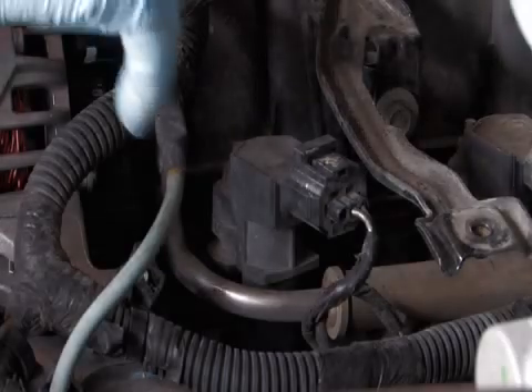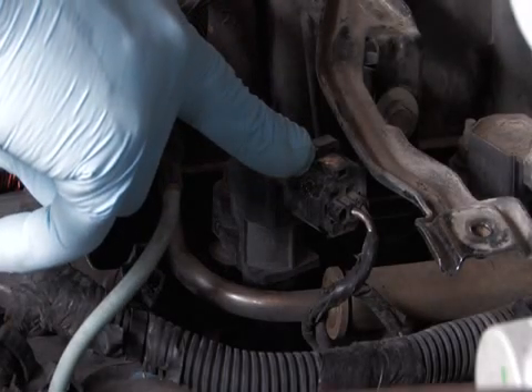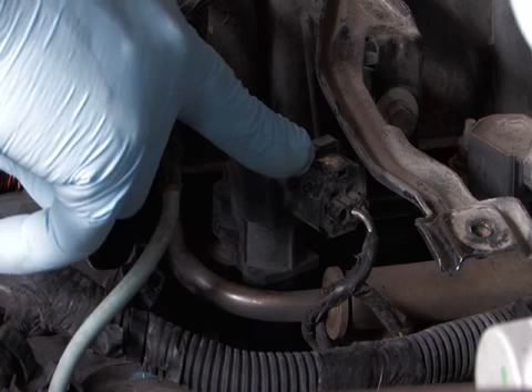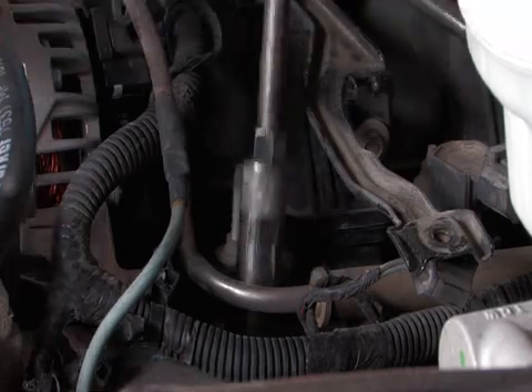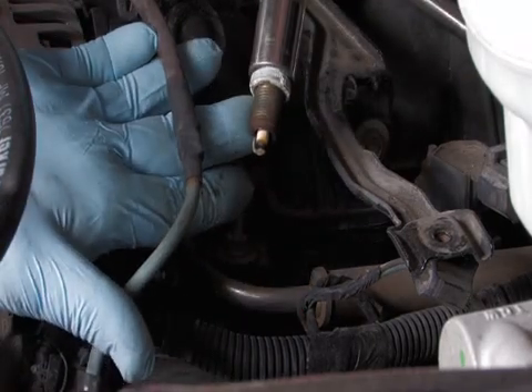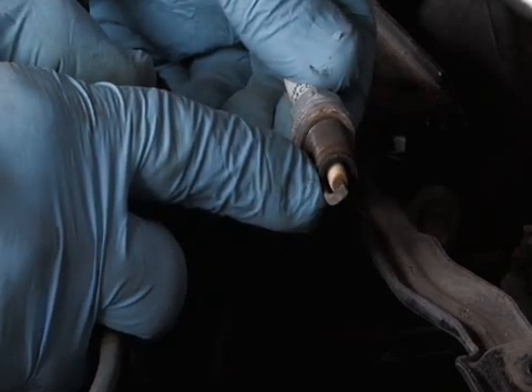Open the hood and locate your spark plugs. Some spark plugs may be hidden behind a plastic cover, and the cover will need to be removed first. Remove the spark plug wire boot from the spark plug terminal, exposing the spark plug. Remove the spark plug from the cylinder head and inspect it carefully. A foul plug may be the result of another component failure.